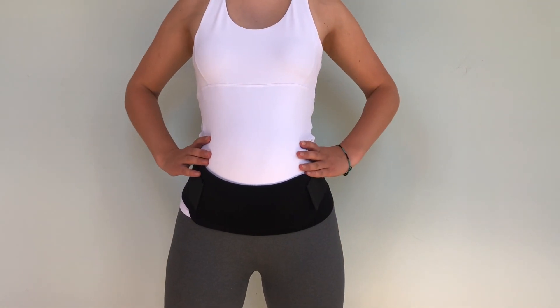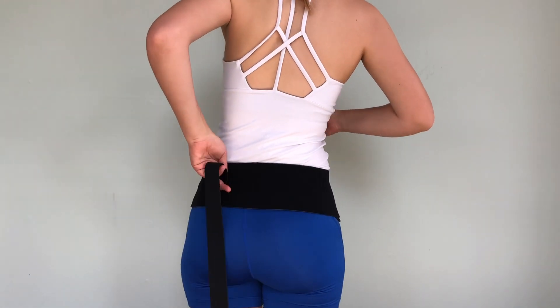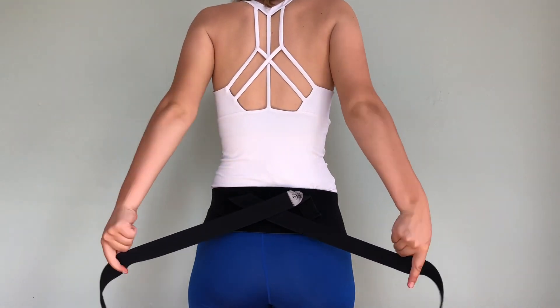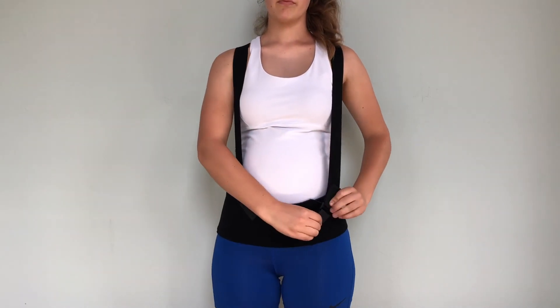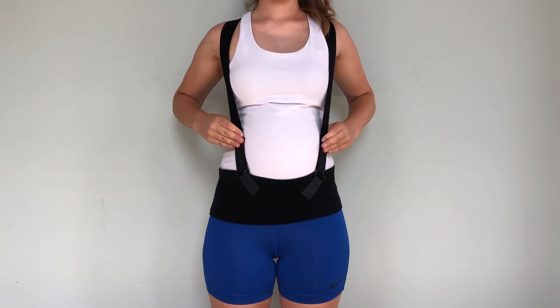To wear the shoulder straps, unfasten the add-on band and secure the shoulder straps onto the back of the belly band. Bring the shoulder straps over your shoulders and fasten to the front of the belly band. You can easily adjust the shoulder straps to your height and to the level of lift or support you need.